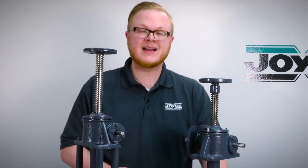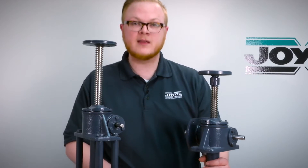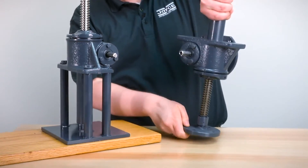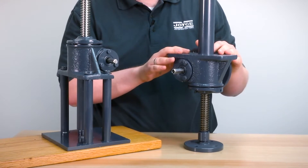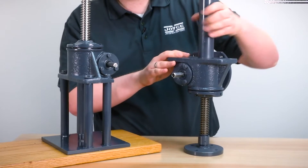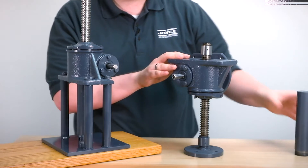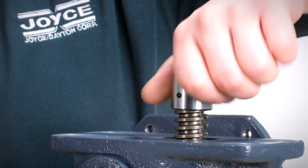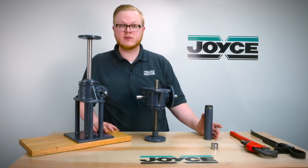Before you remove a screw in either unit, you will need to make sure that there is not an extending screw stop. To check for that, you will need to remove and inspect the bottom of the screw. Remove the protection tube by using a wrench or strap wrench, and once removed you can check to see if there's a stop. This one does have a stop, and you'll need to remove it by loosening the set screws and unthreading it.